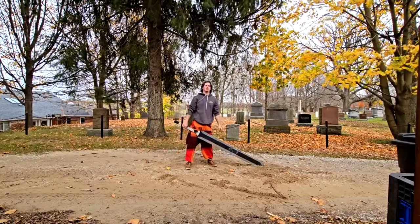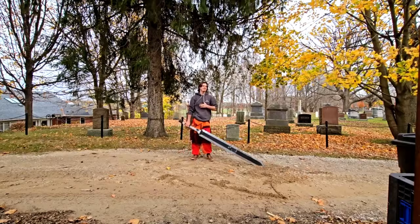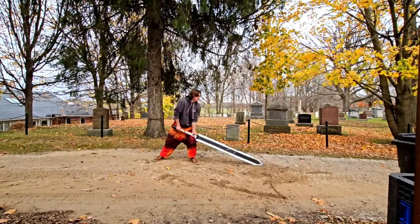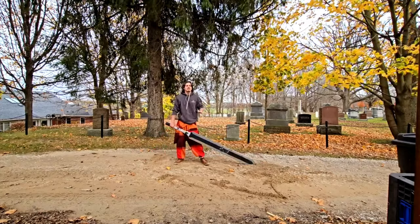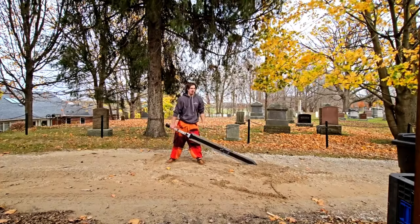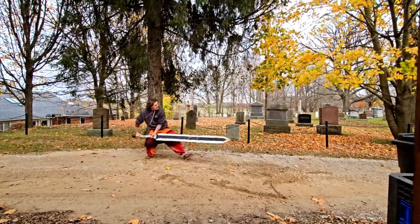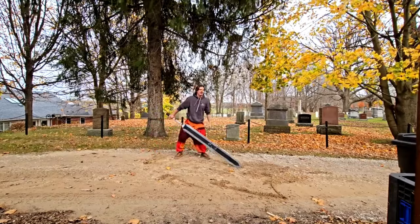That has gotten a lot smoother than it once was — that's what two weeks of training looks like. I'm gonna try stabbing one more time. I want to be able to stab and draw back without hitting the ground, but that is difficult — trying to hold up 40 pounds over the span of about seven feet is not easy.